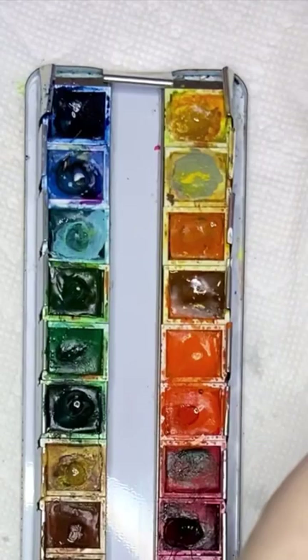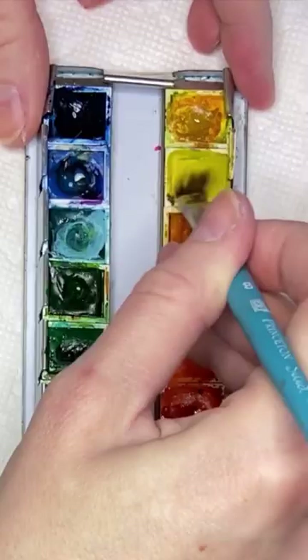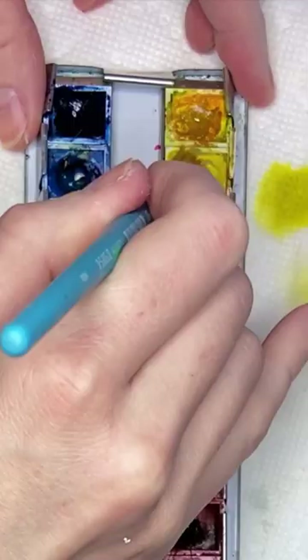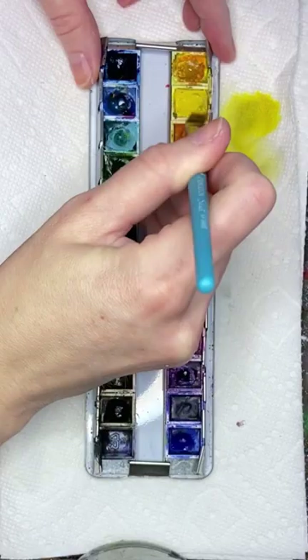Next we're moving over to the desk where I'm going to use an old brush that's just a little bit smaller than the size of a half pan, and just using water I'm going to gently feather over the surface while blotting the color off frequently on the paper towels underneath.